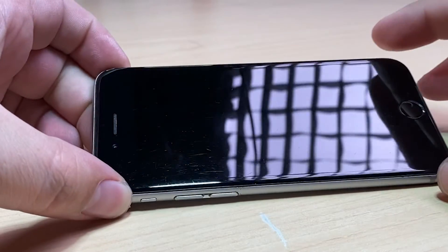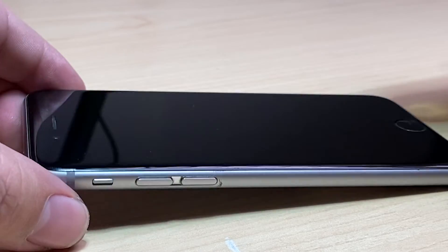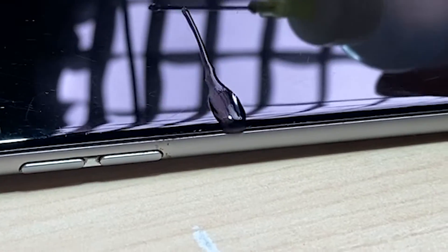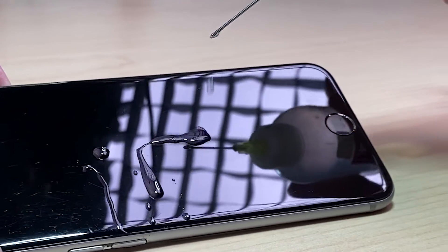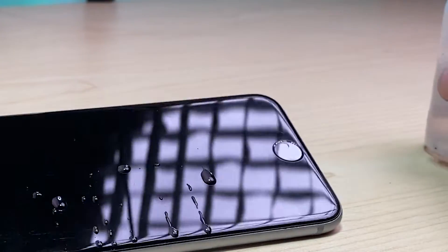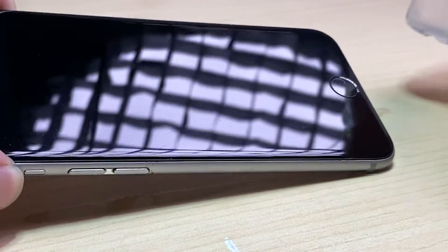It's been just about half an hour, so let's take a look and see if we have a different result. Would you look at that — it's just running off! And this is 99.9% isopropyl alcohol being applied.